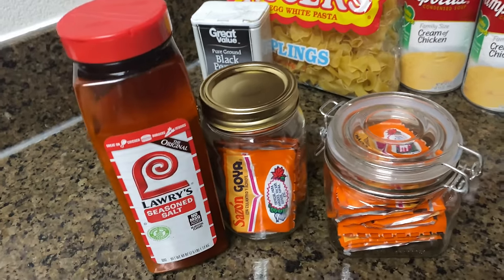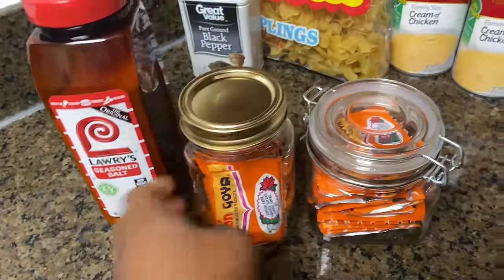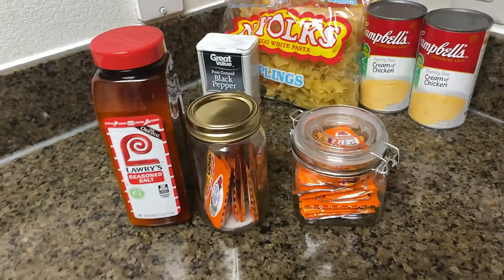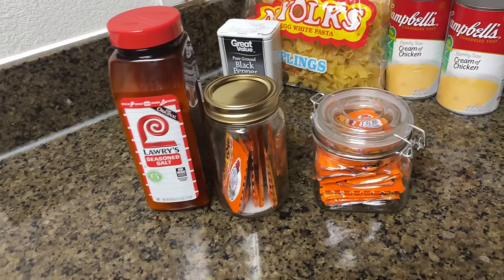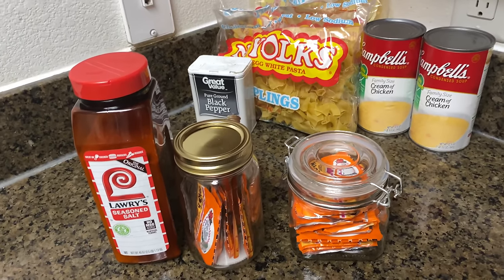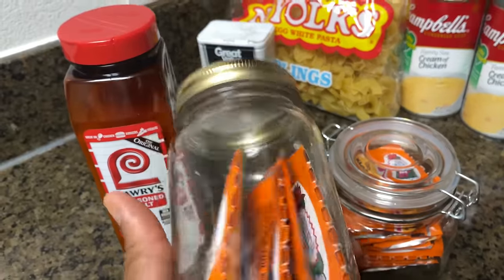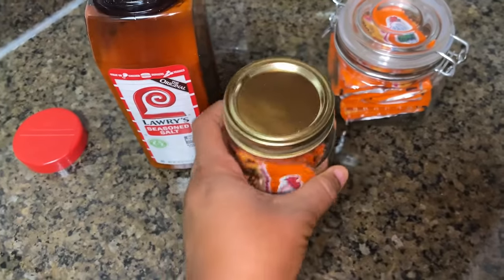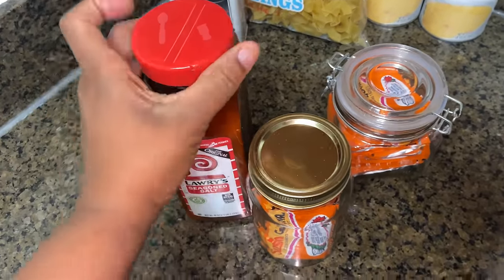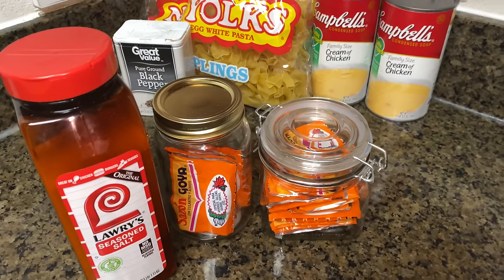One of the peaches from the Peach Patch suggested I start taking my seasonings out of their containers and putting them in mason jars — just for the look. She said it's gonna make your cabinets look so pretty. Comment down below if y'all would actually dump your seasonings out of the containers they come in and put them into mason jars. I'm considering it because it sounds fly, but I'm not sure.